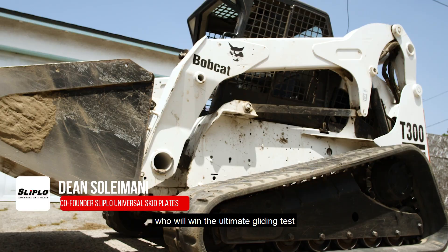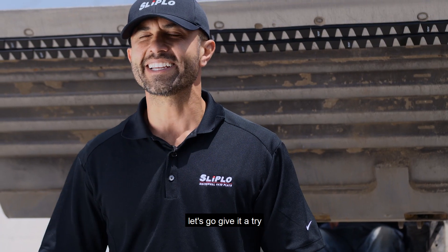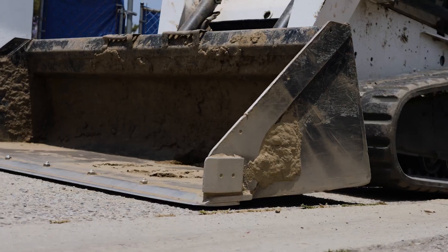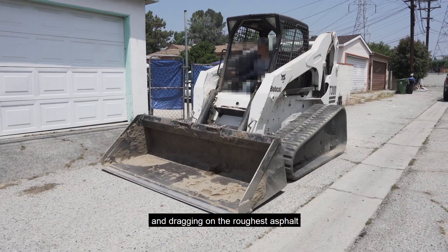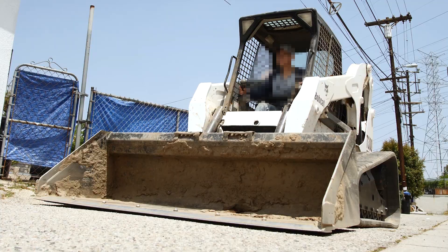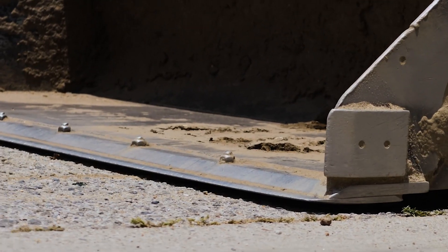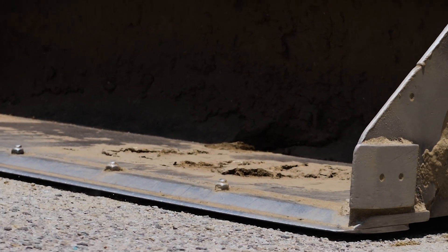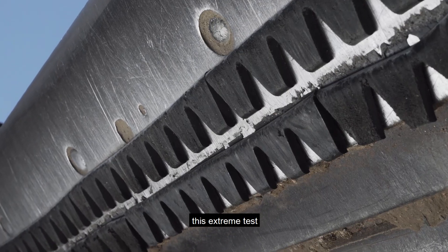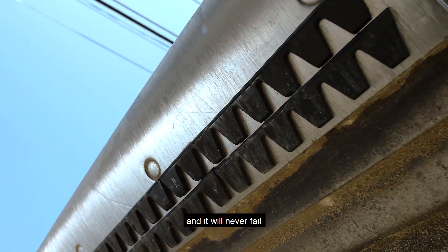Who will win the ultimate gliding test — the bulldozer and asphalt, or the Slip-Low? Let's go give it a try. We placed Slip-Low on the bottom of this bulldozer's bucket and then dragged it on the roughest asphalt with 6,000 pounds of force. Look how well it glides on asphalt, like a professional ice skater. This extreme test shows the Slip-Low can withstand the toughest road and it would never fail.